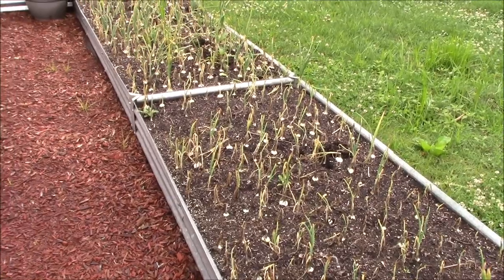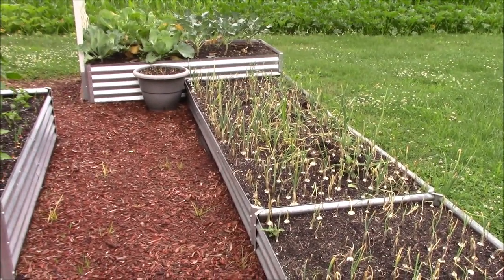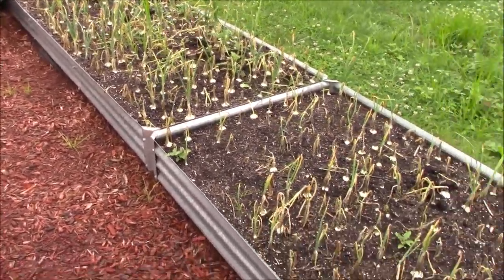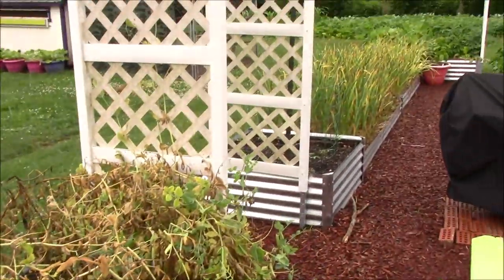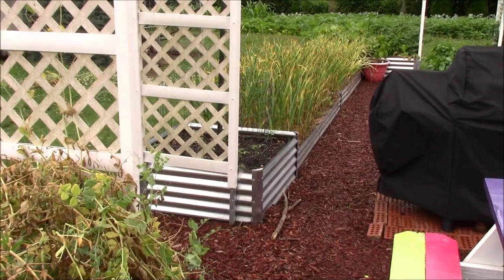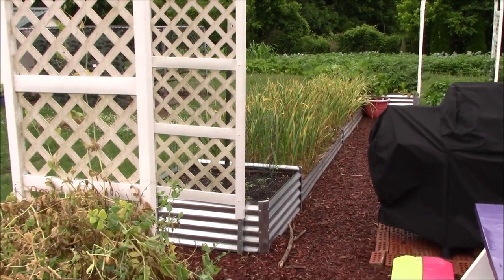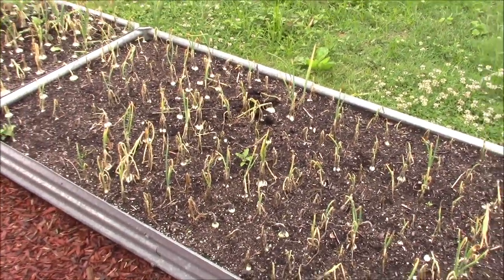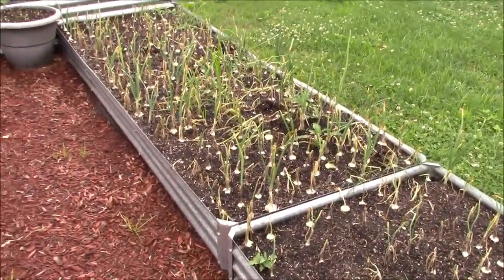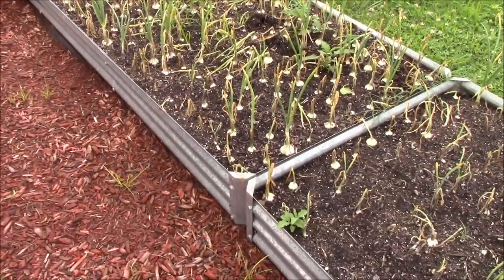The globe onions are still in the ground against my wishes — we should have got those out when we had the chance, but we'll need to get those next time it dries out too. These two beds with the globe onions and the two beds back here with the garlic will all be replanted in onions. I've already got the starts — those will all be a yellow Vidalia onion, and these up here will be a split of another yellow variety we're going to try out and red onions.